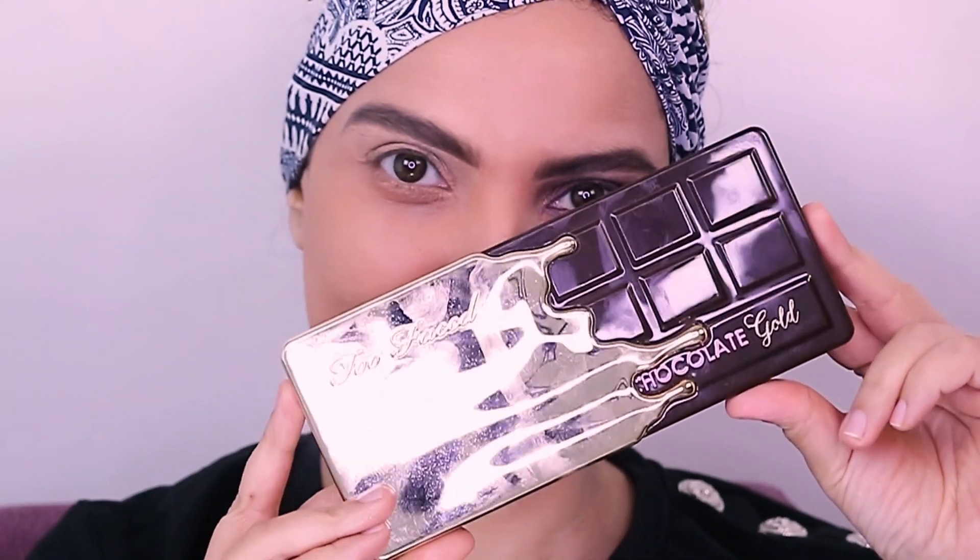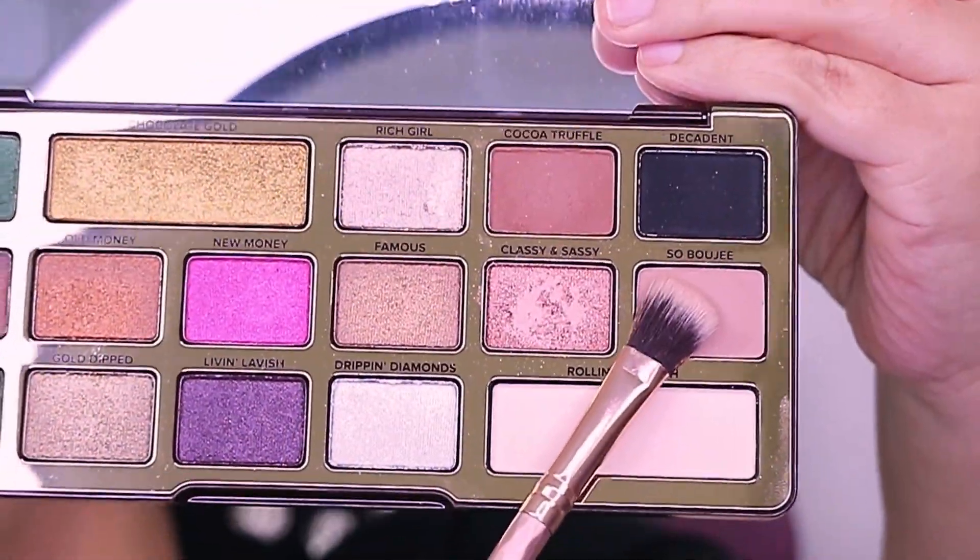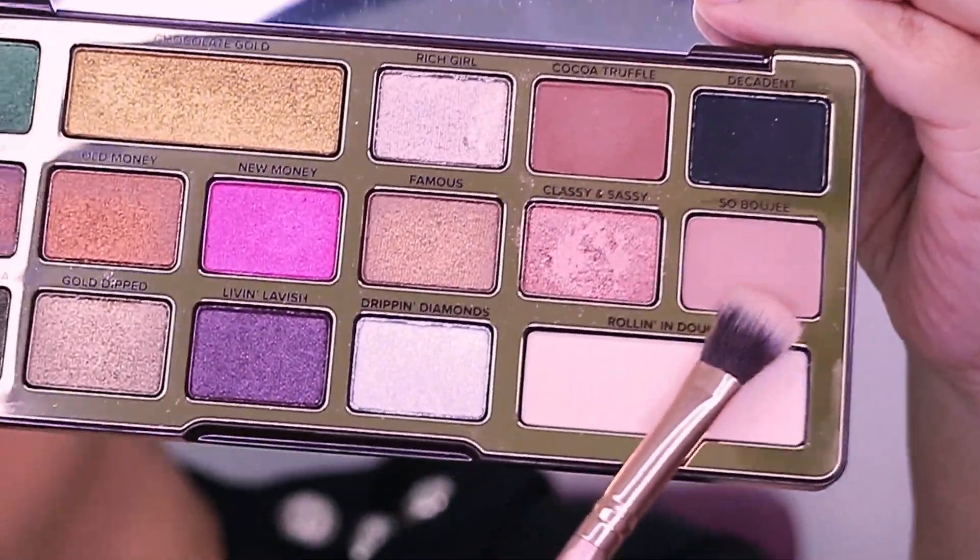The eye palette that I've used today is Too Faced Chocolate Gold. The first shade that I've used from this palette is So Bougie, and this goes on the entire eyelid as well as the brow bone. I have used a flat brush here — this goes on the complete eyelid. Not forgetting, you need to use a primer before starting any eye makeup.